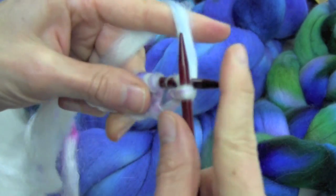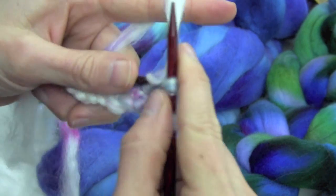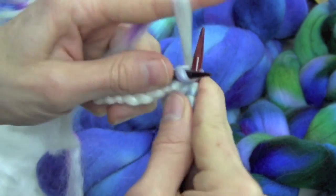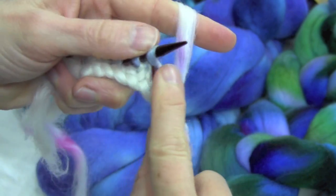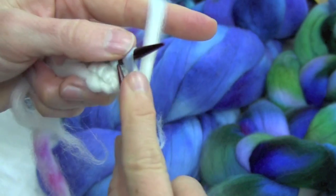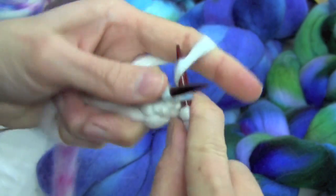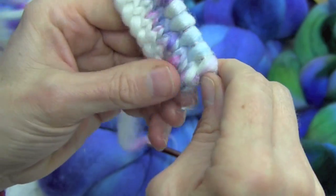It really is good to make a swatch because things can shrink. You hand wash this, of course. So make a swatch, hand wash it, let it dry, and then measure for your gauge. That's the gist of it.